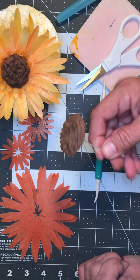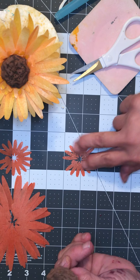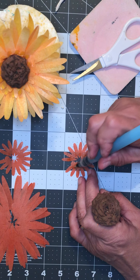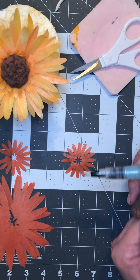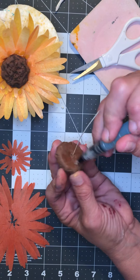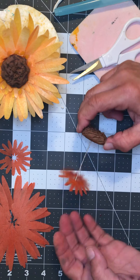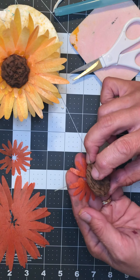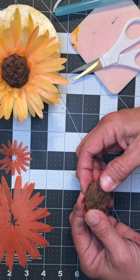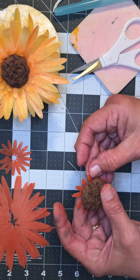Go around and make little snips in here. When you finish your first row, come back and go into the centers, and do that all the way around. It doesn't have to be perfect — just keep going around and kind of offsetting your rows so they're not lined up with each other.